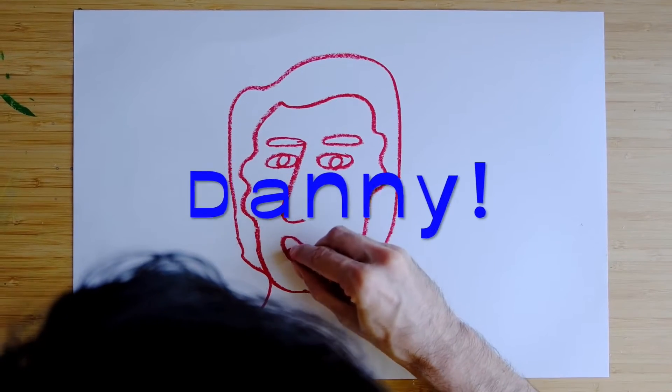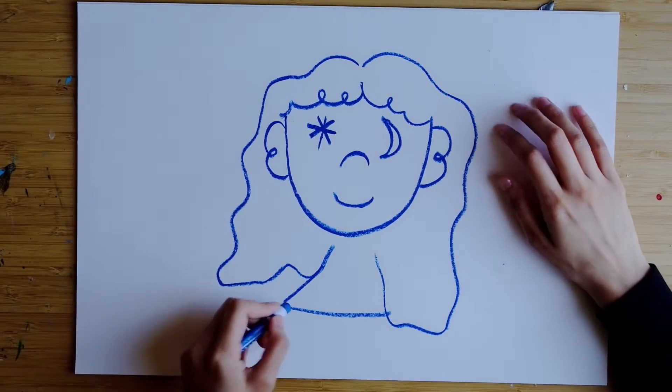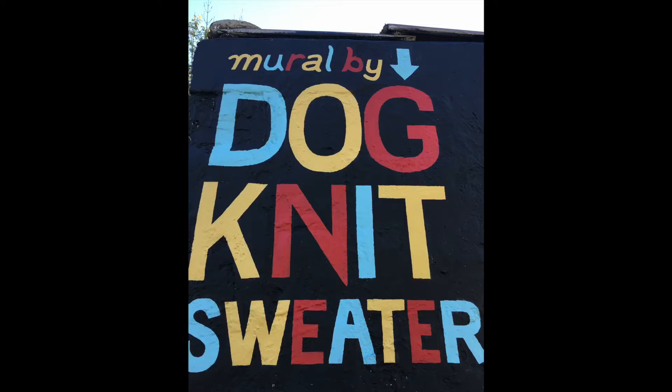Hi Danny, my name is Danny too. And my name is Daisy. And together we make art as Dog Knit Sweater.